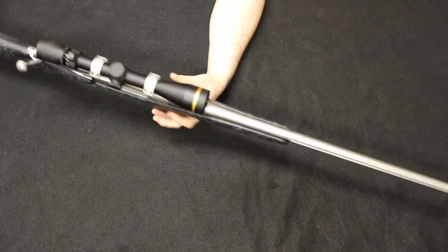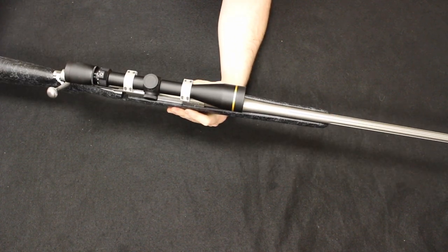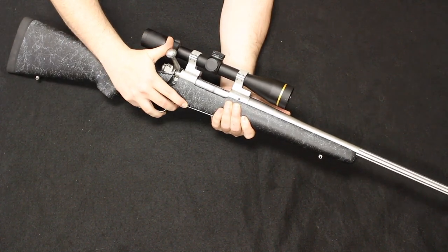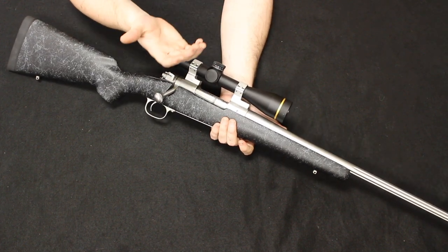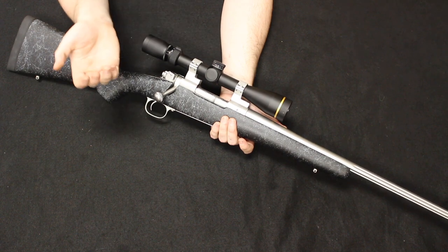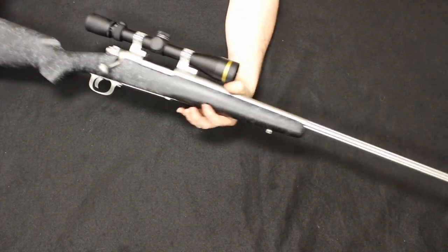Some of the things done with this rifle: they added a Bell and Carlson stock, fluted the barrel, and there's a nice matte stainless finish. It's a beautiful, lightweight, free-floated barrel. On here we have a Leupold VX3 optic — just a really nice lightweight setup. Some of the more popular and iconic uses of the Winchester Model 70 was its use by the Marine Corps in Vietnam, as an intermediary stopgap between the 1903A4 and the M40 series or the Remington 700 line.